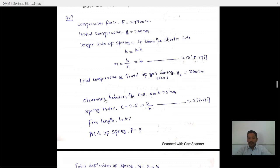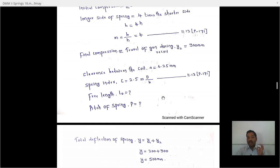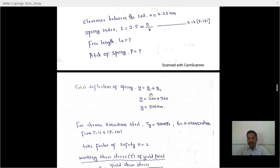First, we need to find the total deflection of the spring. Total deflection Y equals Y1 plus Y2, where Y1 is the initial deflection and Y2 is the final deflection. So Y equals 200 mm plus 300 mm, giving a total deflection of 500 mm.